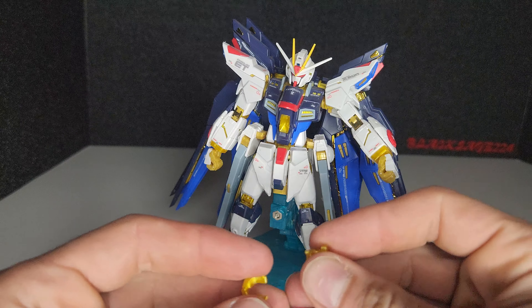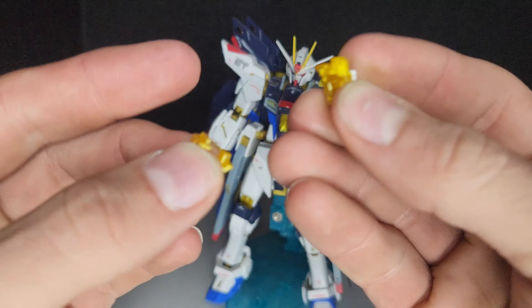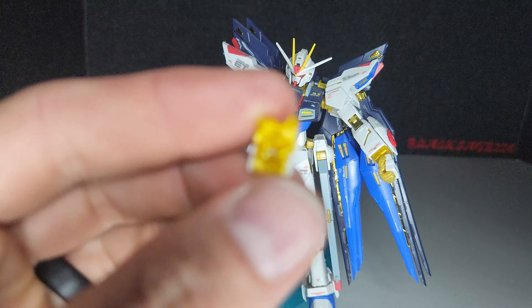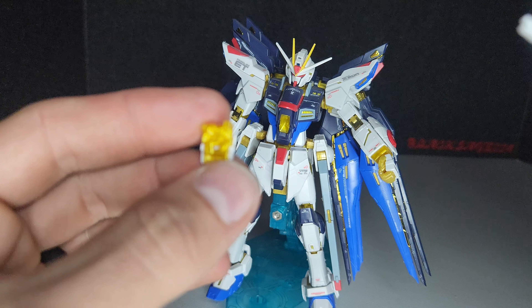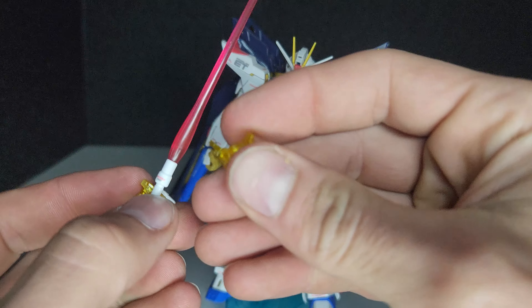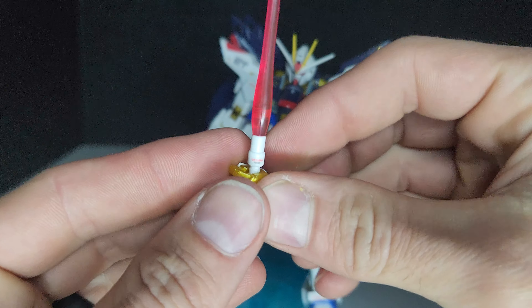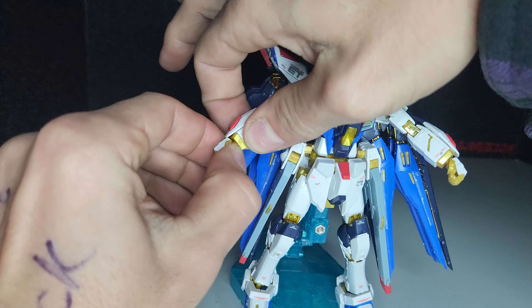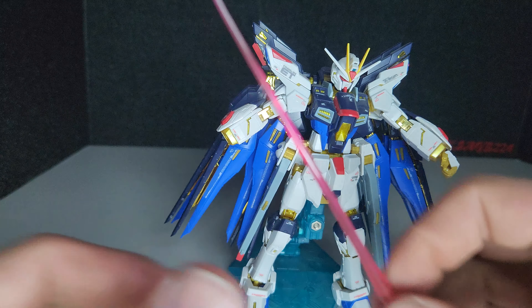For the weapon holding hands, just pull apart like normal. There's a small hole in the palm — you can peg in the beam saber or the beam rifle, and they just pop out like anything else.